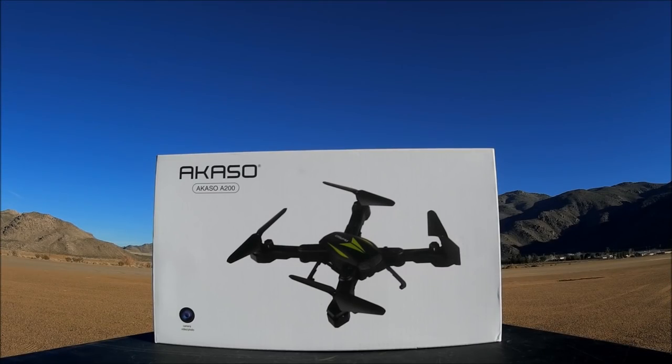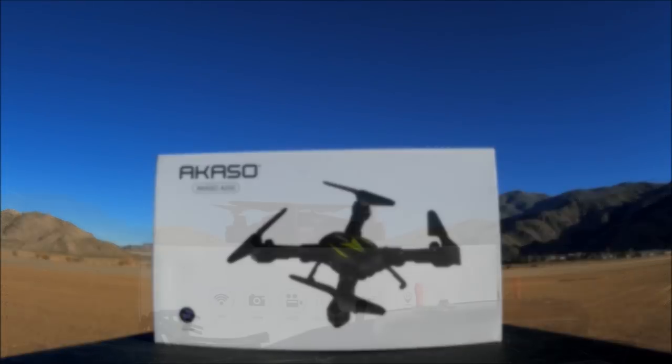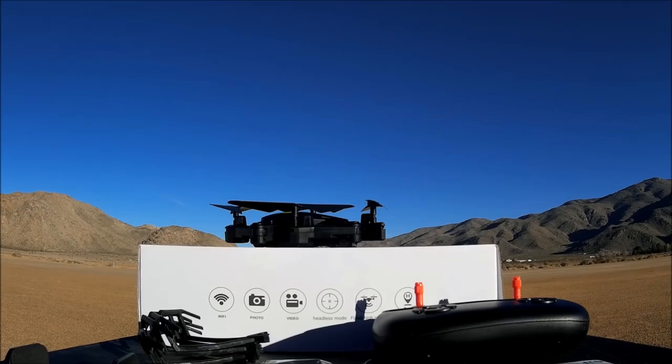What's going on everybody, welcome to the channel. Today what I got here is the Acaso or Acaso A200 - it is a 720p Wi-Fi FPV camera foldable RC quadcopter, ready to fly. So let's open up the box and check it out. Everything is out of the box, so let's take a look.